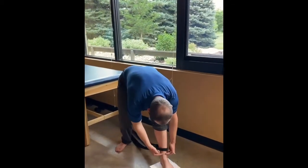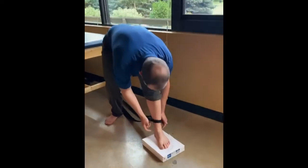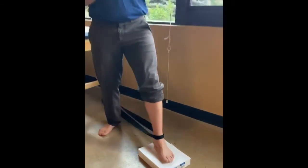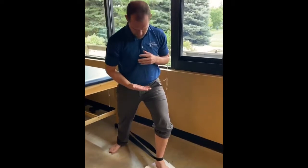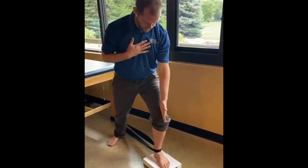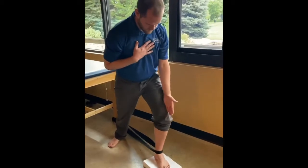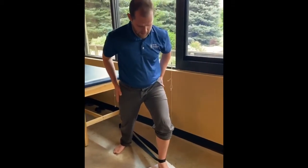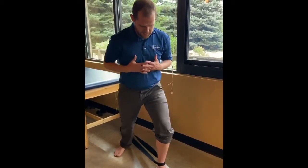The strap goes just about where the malleoli — the bumps on your foot — are. From here, just snug it up and keep it elevated. The knee is going to stay in the same plane as the second toe, so not deviating in or out, right in line with the second toe. Hips are going to stay square — no side-to-side movement.